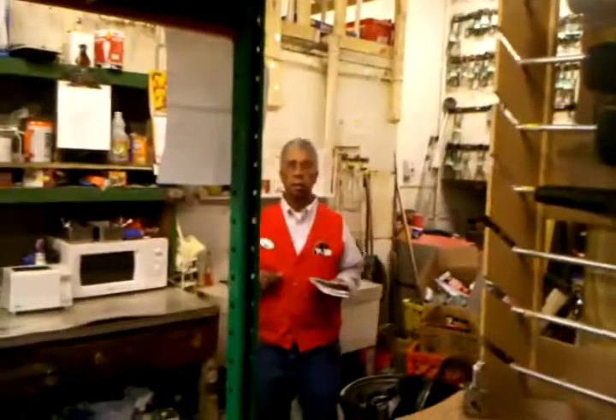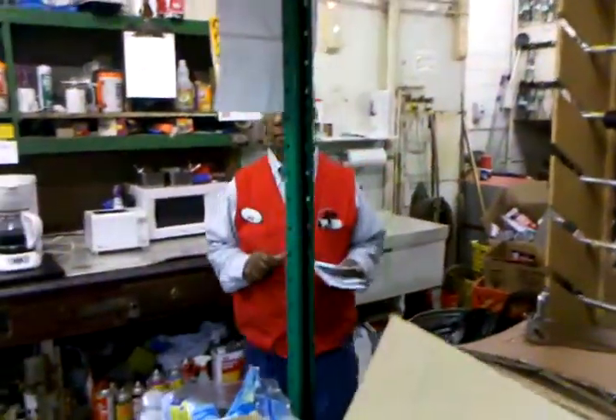Okay, somebody call it. It's Wednesday, November 24th, 1,500 hours. Anybody know where your paper clips are? It should be some at the service desk.